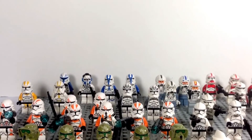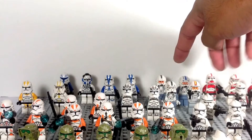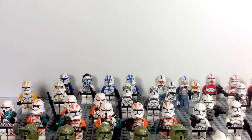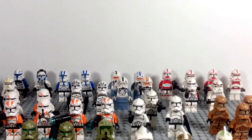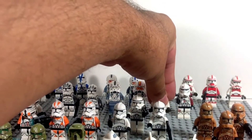Here are some Phase 2 wolf pack clone troopers, and then we have some pilots — this one is Jag and the other two are standard clones. Then we have our shock troopers — the older version and the more recent version.